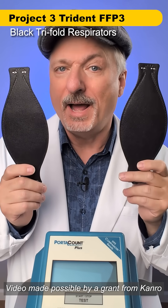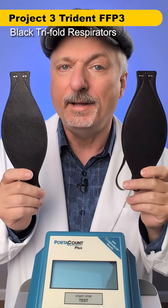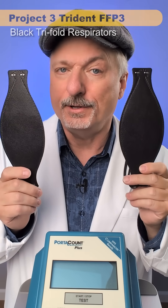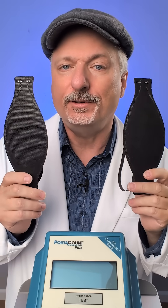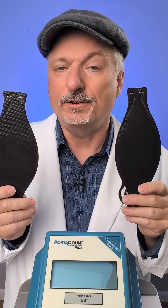If you are looking for a nice looking black tri-fold respirator that doesn't compromise on performance or quality, these Project 3 Trident Tri-Folds might be the ones for you. They come in a bunch of different sizes, and the regular size comes in two different strap lengths, depending on how big your head is or how tight you like your straps.